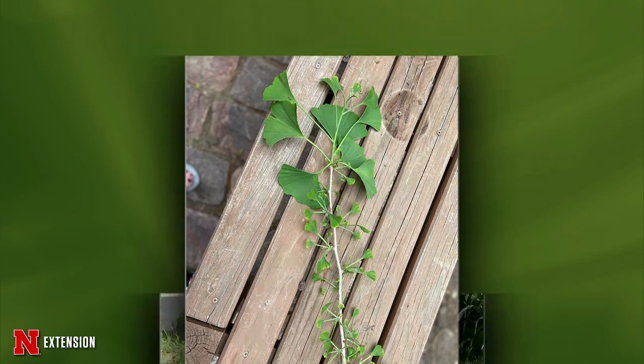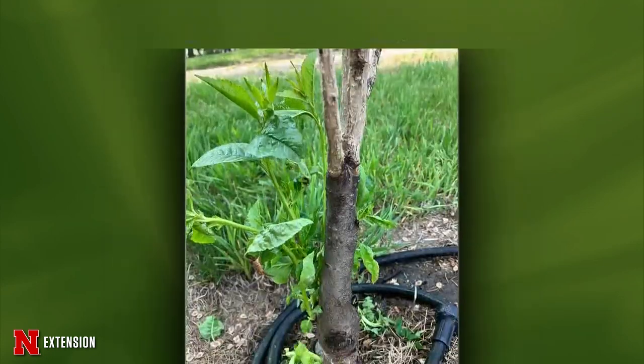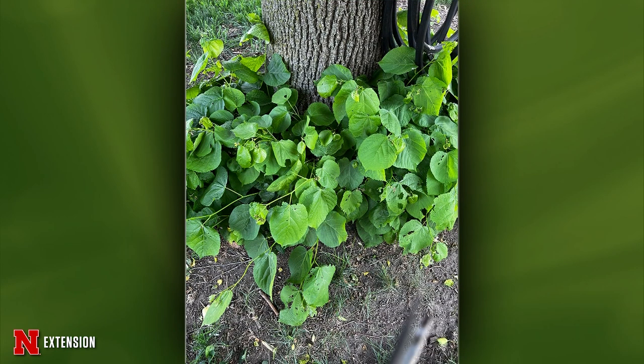An Ord viewer planted a redbud last year that did great but this year has no buds and a snapped top branch — best bet is removal. If you leave the shoots from the roots, they're weakly attached to the root system and susceptible to coming off. A Norfolk viewer's North Star dwarf cherry tree was girdled by a rabbit — removal is again the best bet. A linden shown on screen needs its suckers around the base removed, and there may be a planting-too-deep issue causing those suckers; once you start with suckers, they keep coming.